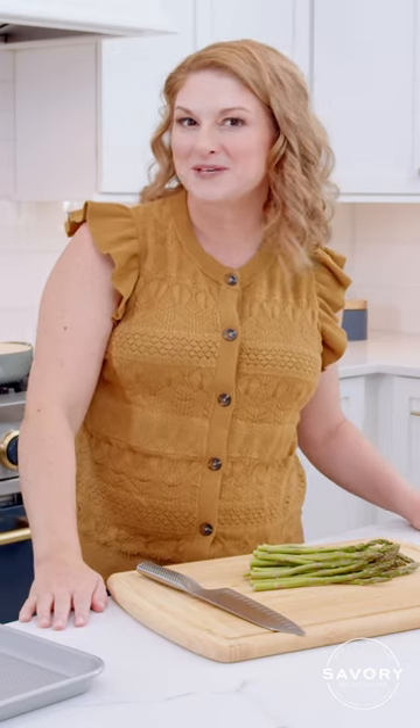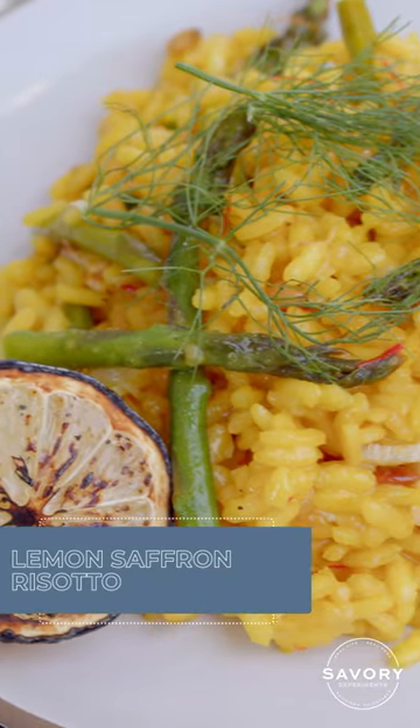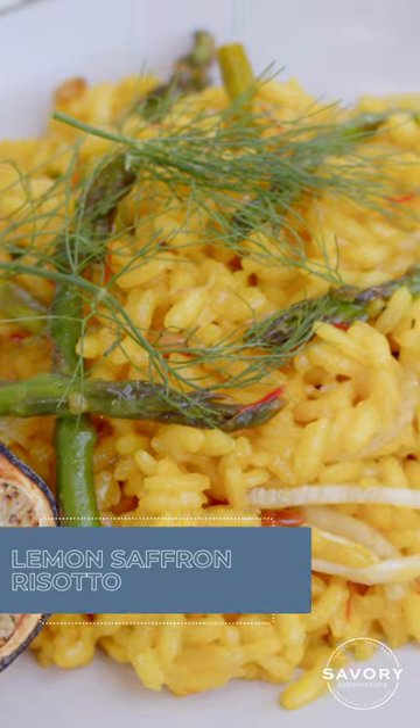Hi foodie friends, Jessica here from Savory Experiments, and today we're going to be making a lemon saffron risotto.